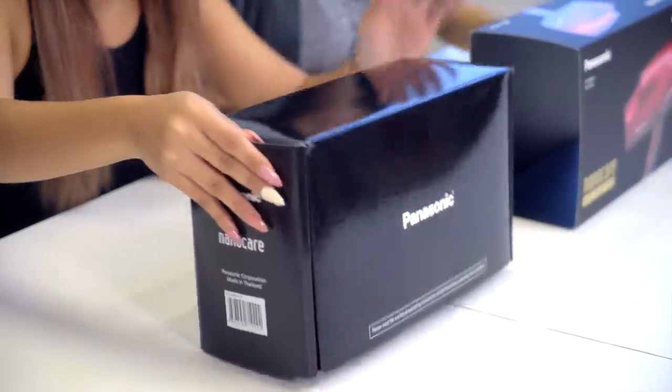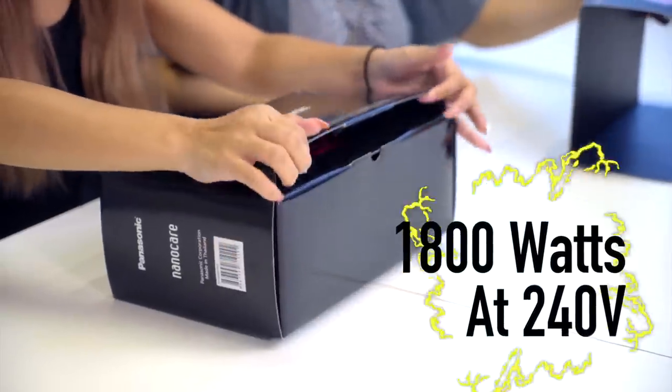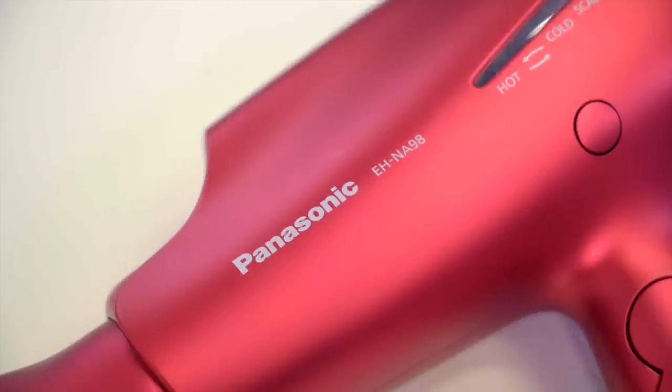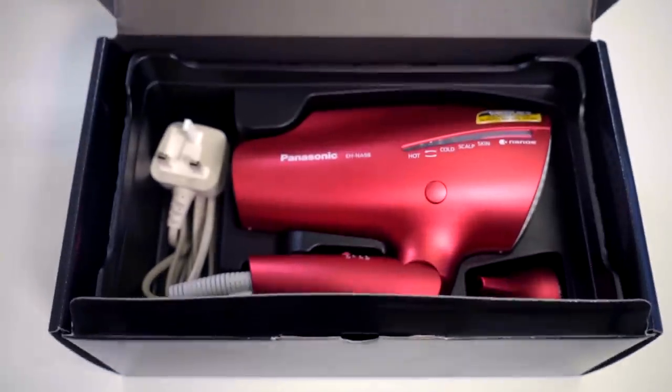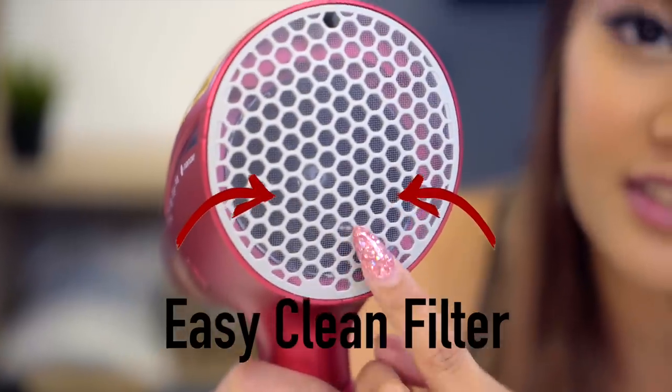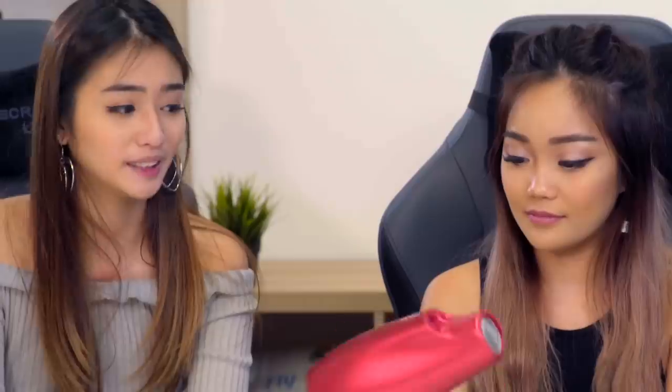Let's get into it and unbox this hair dryer. This hair dryer is actually 1800W and it is really special because the number one thing you notice is that the hair dryer is foldable. The second thing is the built-in quick-dry nozzle and the easy clean filter at the back. The hair dryer also comes with a set nozzle. So what's so special about this hair dryer?